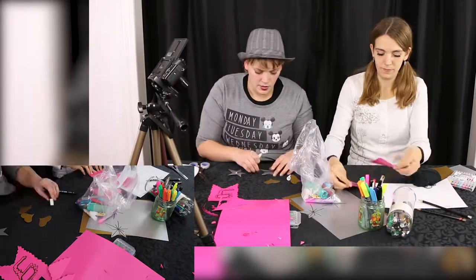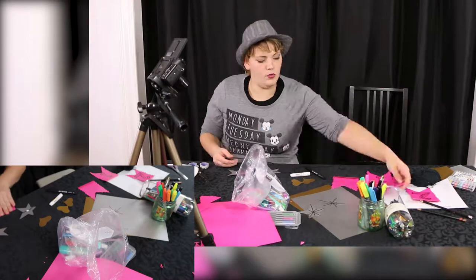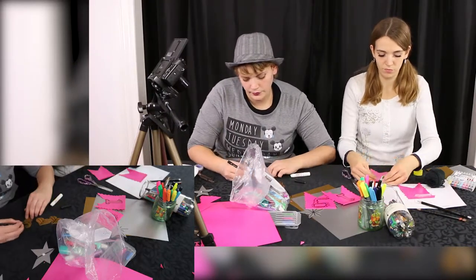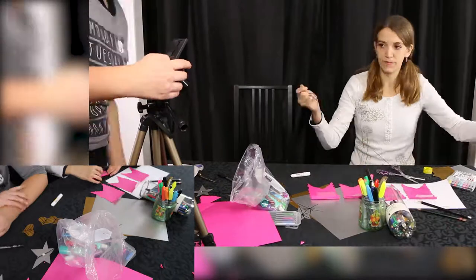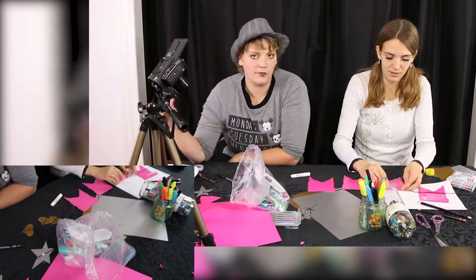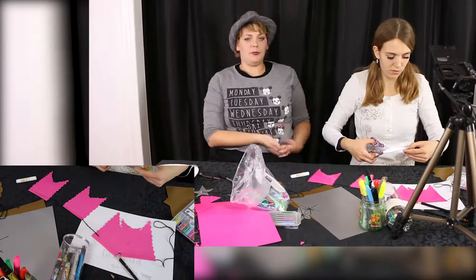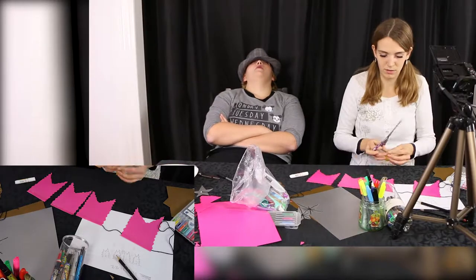I actually think we ended up cutting this video a little early because some of the parts just took so long to do. I think we were just really tired when we filmed this, so we were just really slow. I'd rather have like a three-and-a-half to four-minute video than a very repetitive video, at least in my opinion.